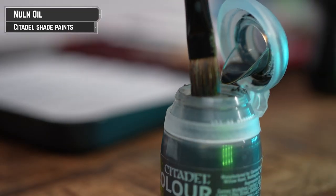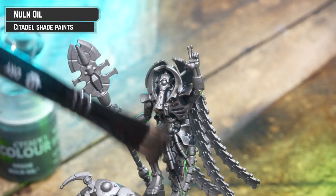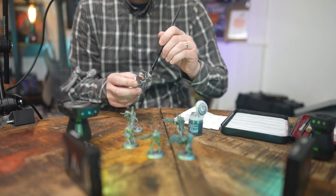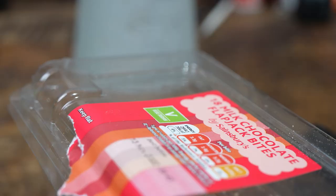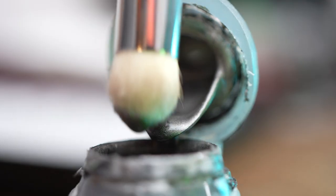Our first step is to apply Nuln Oil all over our Necrons. No need to be super neat here — just drench that model in shade. With our shade dry, we shall now drybrush over our Necrons with Ironhand Steel. This is a subtle highlight just to help give some definition.